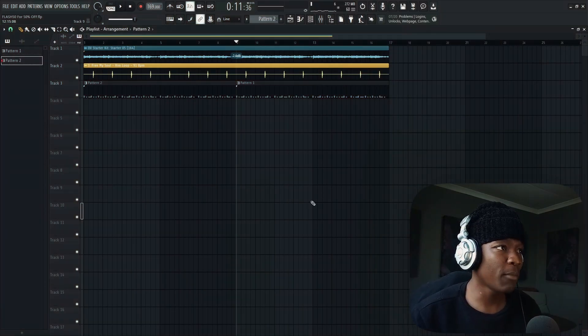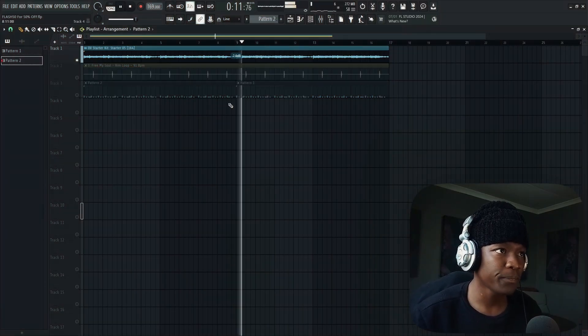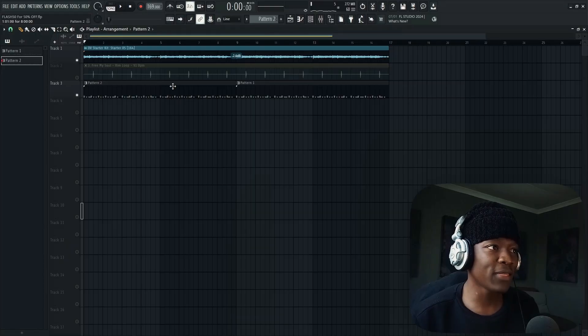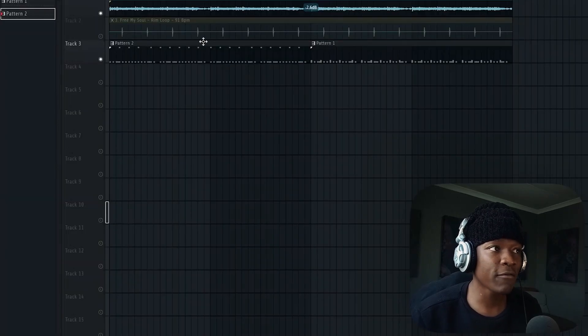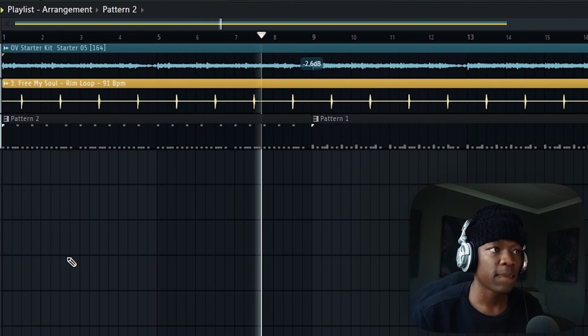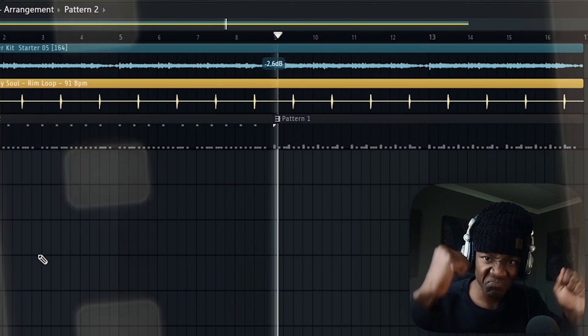My melody has a high section and a low section. With the low section, the 808 is low, and in this case it can cause some muddiness. To prevent that, you can pitch the 808 up an octave — it gives it that boom, that grit, that punch, and it adds some variation as well.